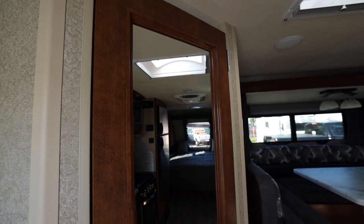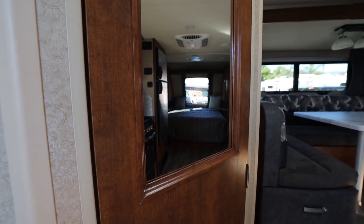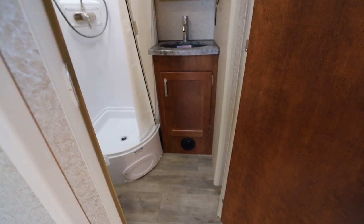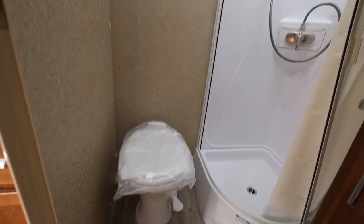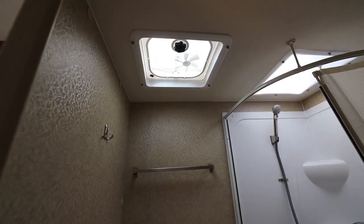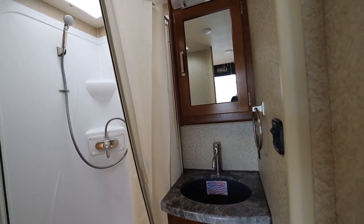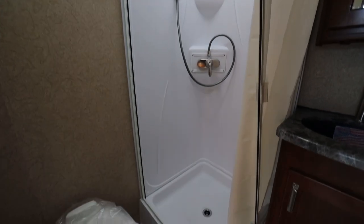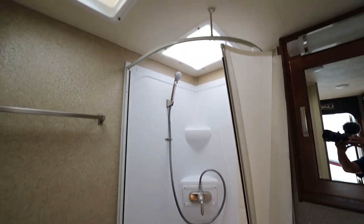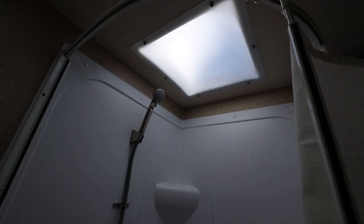Continuing on to the bathroom. You've got a nice big mirror as well as your bathroom. It's a dry bath — that's the advantage of the bigger ball-hitch campers. You actually have a real bathroom as opposed to a wet bath like in some of the smaller campers. Nice shower with a lot of room. You have a standard vent with a fan and a skylight.